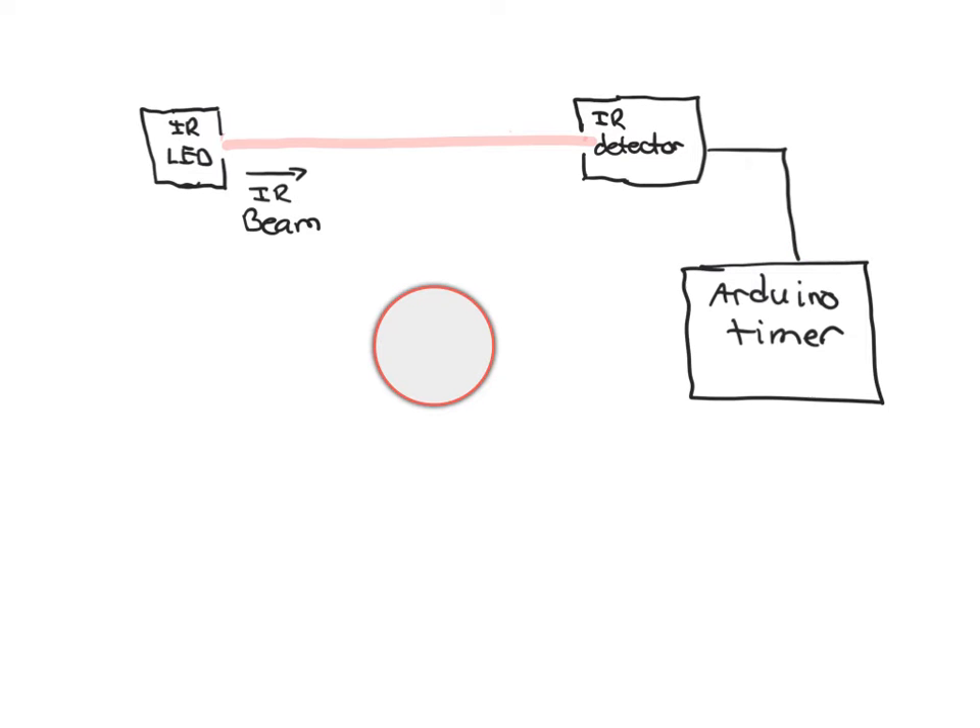The Arduino is running a program, and basically what goes on is the Arduino can sense whether or not the detector is detecting a beam of light. So when the ping-pong ball comes through the gate and blocks the beam, the Arduino can start a timer. When the ping-pong ball finishes traversing the beam, the Arduino senses that and stops the timer, measuring the time from when the ball first blocked the beam to when it stopped blocking. If you know that time and the diameter of the ping-pong ball, you can calculate the speed.